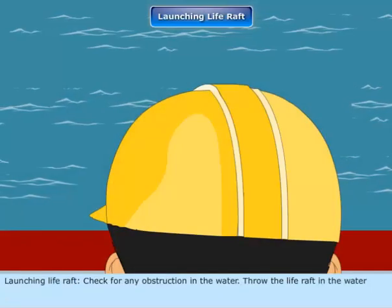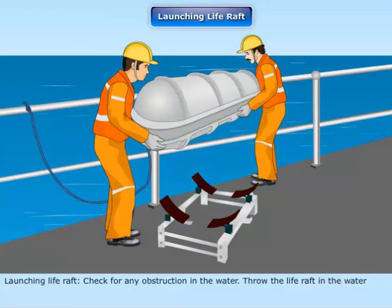Launching the life raft: Check for any obstruction in the water, then throw the life raft into the water.